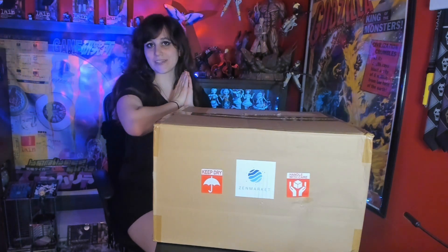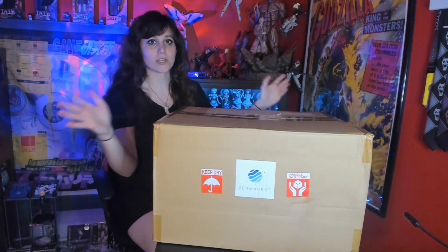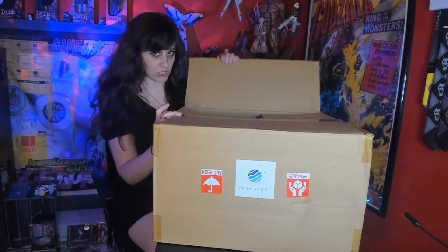Hello everyone, I hope you're all having a wonderful day. Today I will be unboxing this huge Zen Market package. Full disclosure, this is already actually opened.